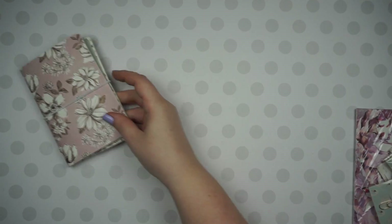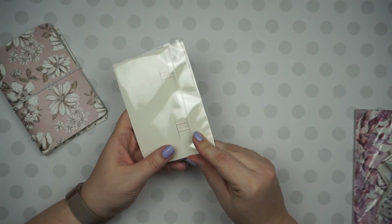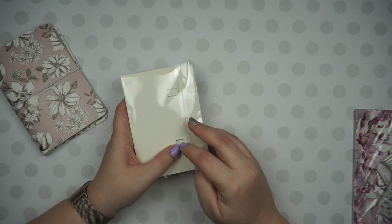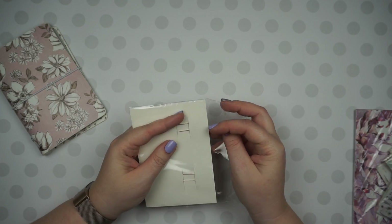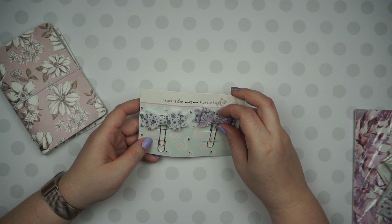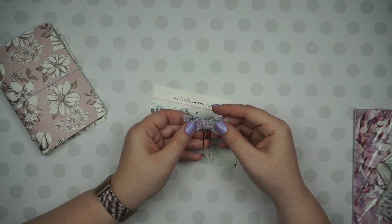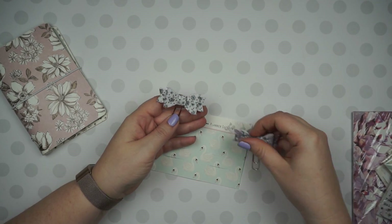Next are these adorable little bows — how cute are these? Those are so cute. Is that rose gold? I think that's a rose gold little clip — just these little bows. Really cute.